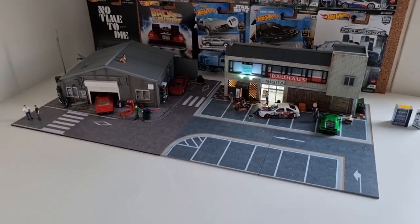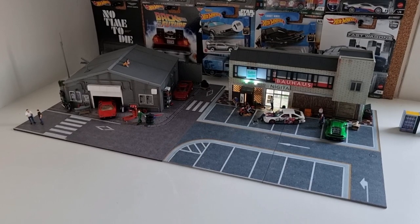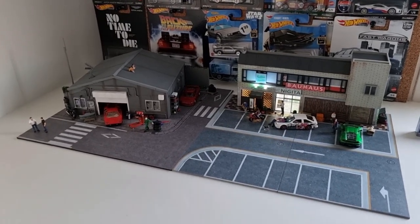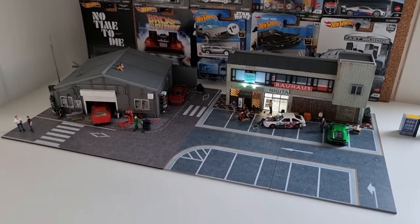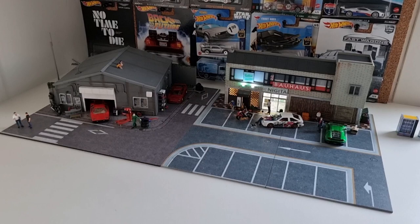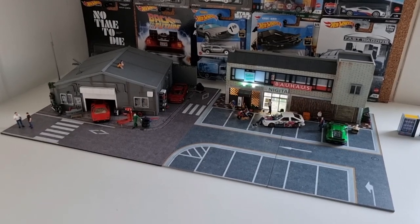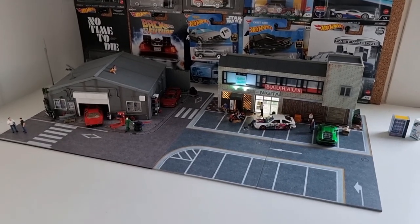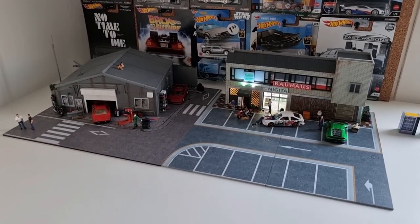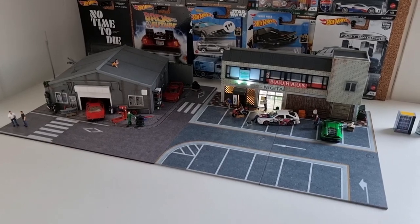I'm really happy with this diorama and I can't wait for the Lawson supermarket diorama from Magic City. When it arrives I will do a review and you will see it on my channel. Thank you very much for watching, I hope you enjoyed the video. Please share this video with your friends and don't forget to like and subscribe. See you soon and happy hunting, bye!